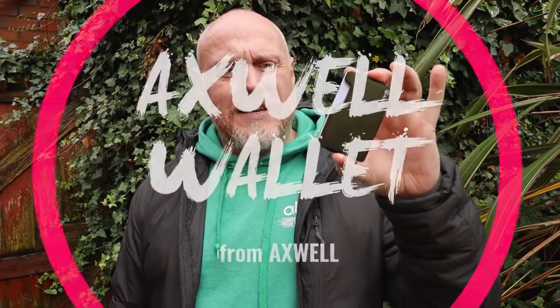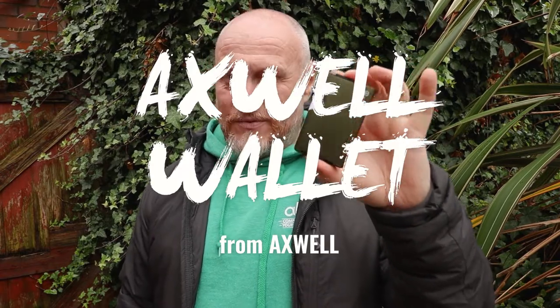Now if you're new to minimalist wallets, minimalist wallets really do force you to think about what you keep in your wallet. You've got those old-fashioned traditional leather bifolds with receipts in there from six Christmases ago, a three or four dozen different cards. Half that stuff you just don't need. And what the Axwell Wallet does is it makes you think: do I need that or not, in this beautiful little minimalist kind of footprint.